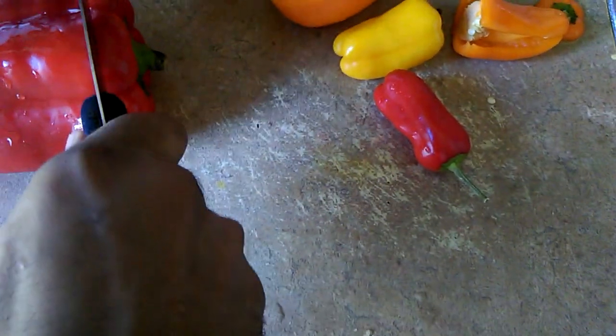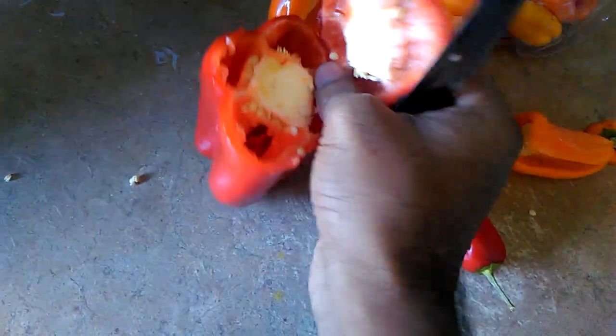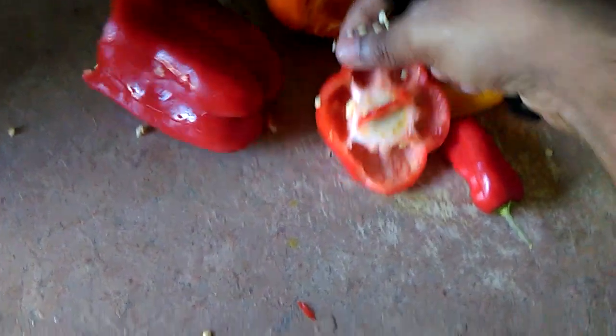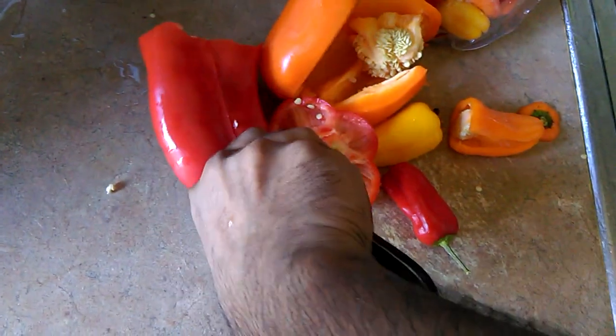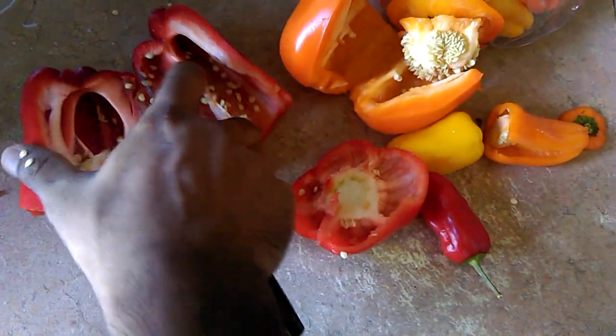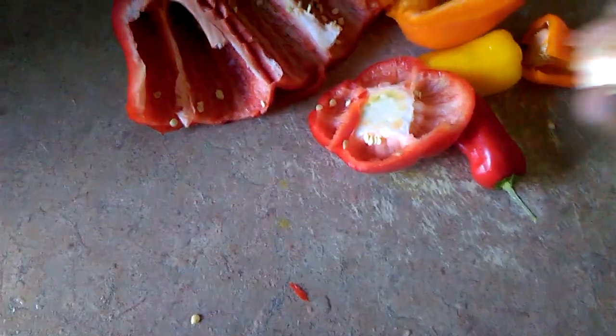This red one you can cut the top off also like this, and then you can cut the inner part of it. Doing this with one hand — as you can see, I'm going to cut it like this on the side. Then you cut the inside out like this and throw that out.